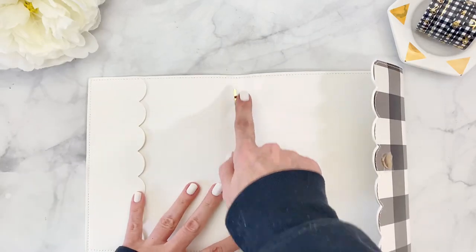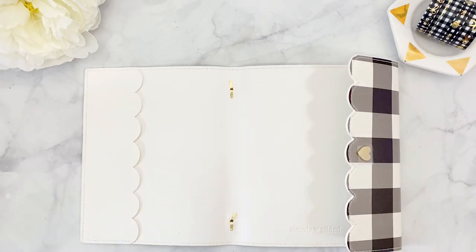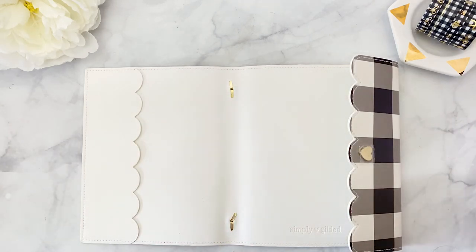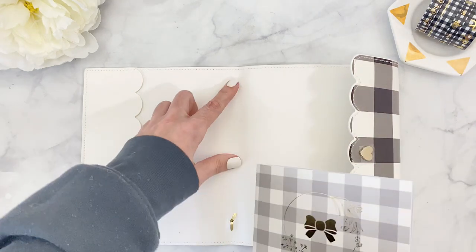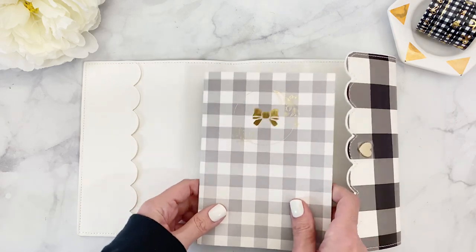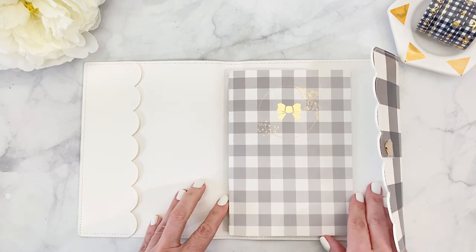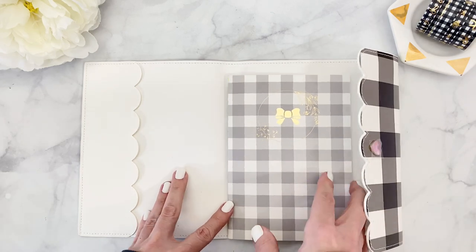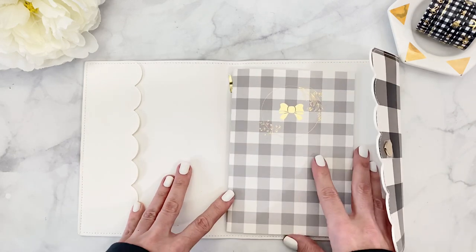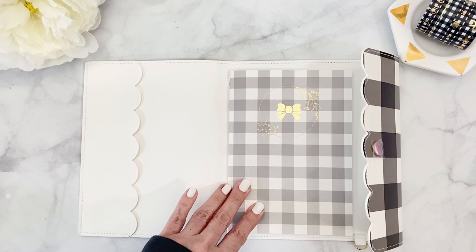Now we have to create the holes where we're going to insert our elastic so we can put in our inserts. The first thing is deciding where to cut our holes. I always do three holes because I like to use three inserts, and sometimes I add a little pouch in the back. I'm going to use this traveler notebook to help figure out how high or low the holes are going to be.